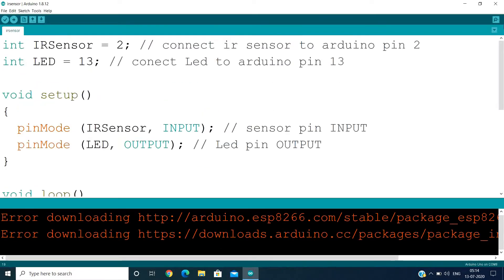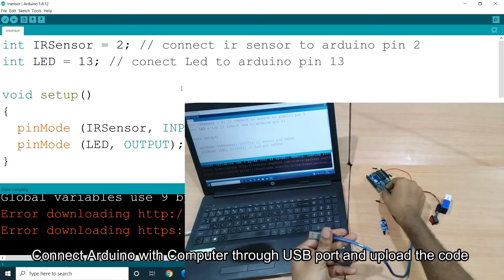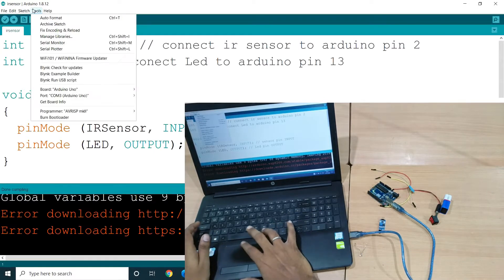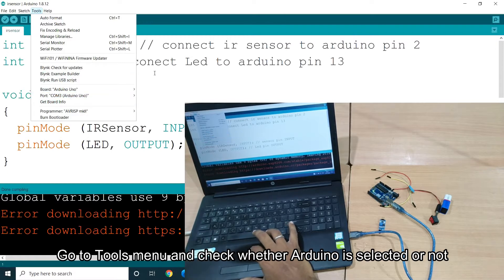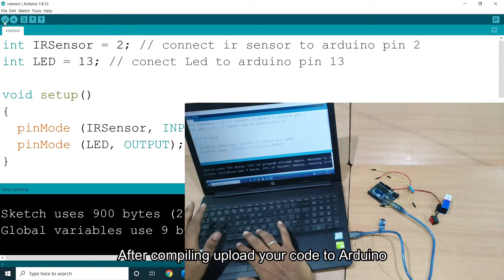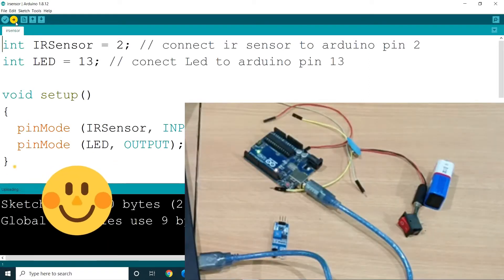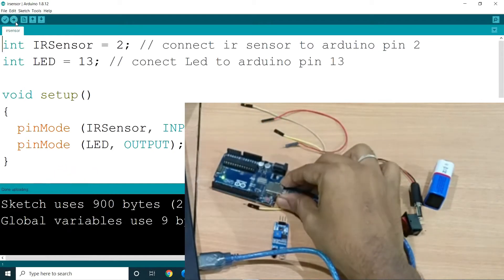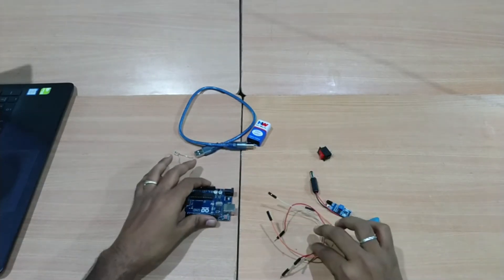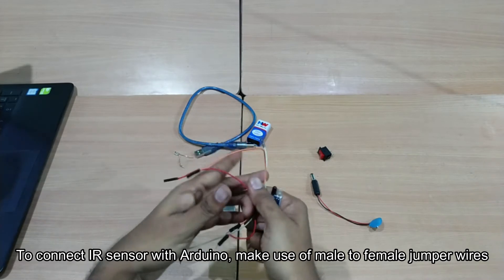This is the coding for the IR sensor with the Arduino. Now we can upload our coding to the Arduino. Connect the Arduino via the USB jack. You can use male-to-female jumper wires to connect the IR sensor's female jack to the Arduino.